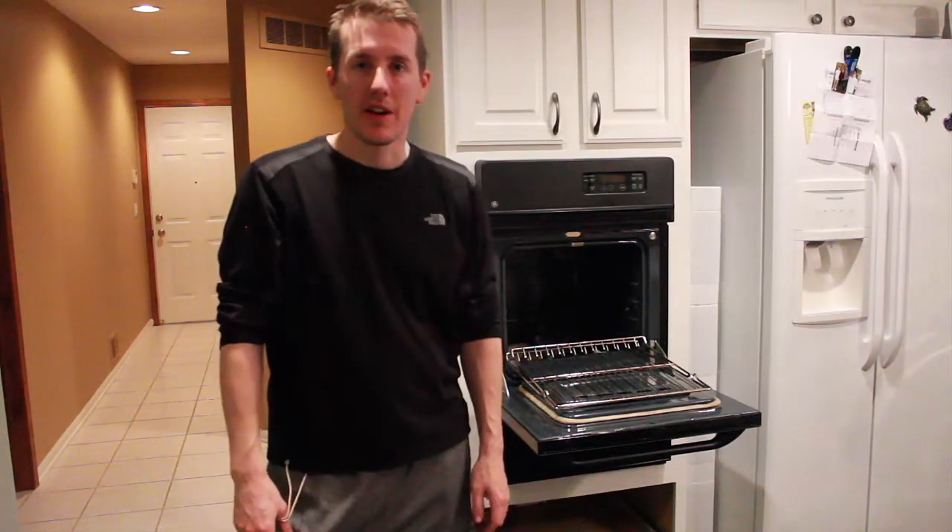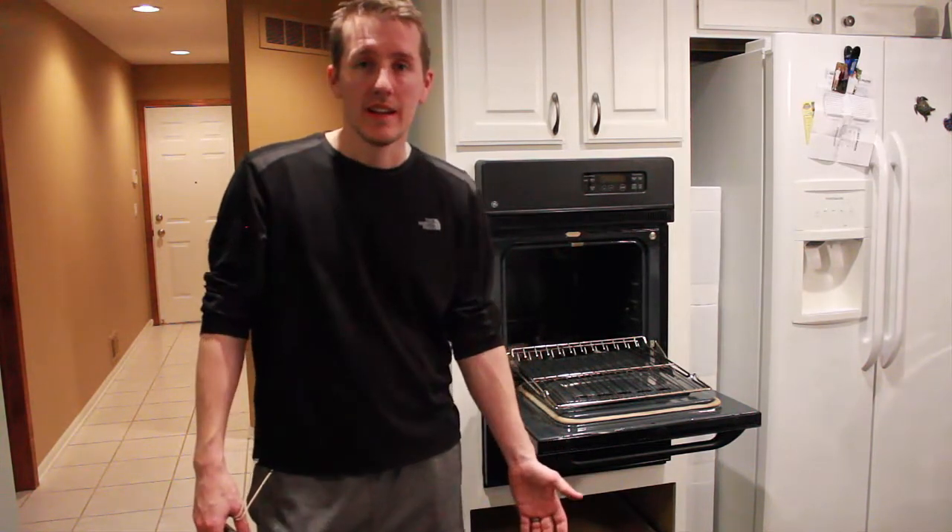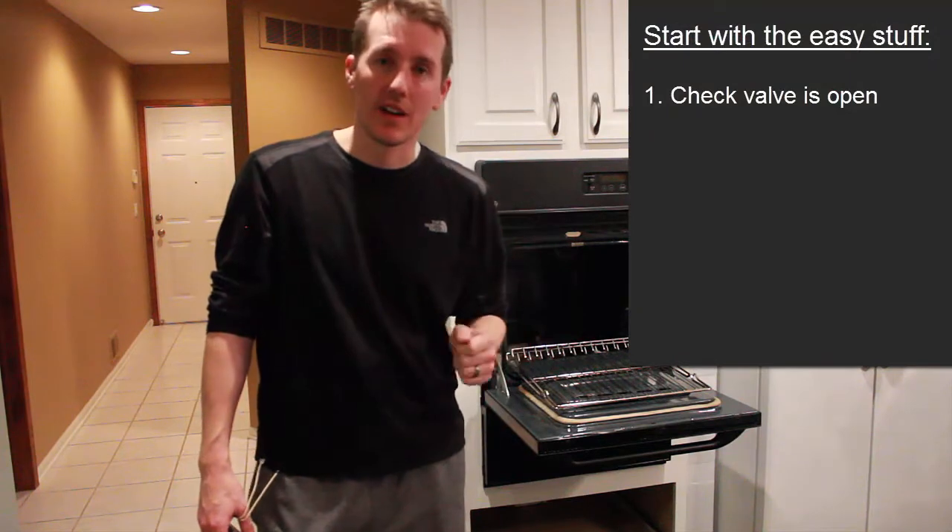One day you go to preheat your gas oven and you come back 10 minutes later and it's not preheated at all. There are a few things you can check. The most basic thing: make sure no one has turned off the gas valve.